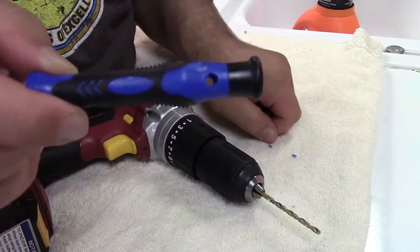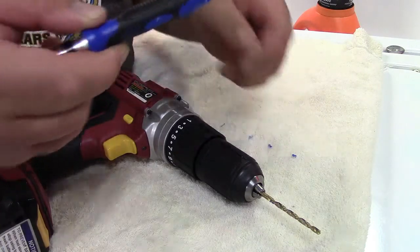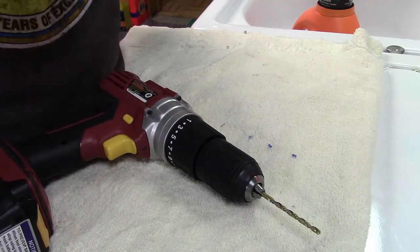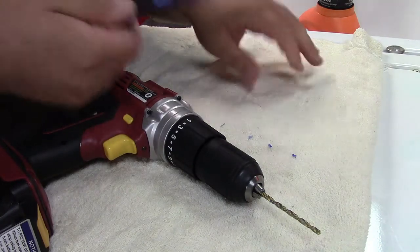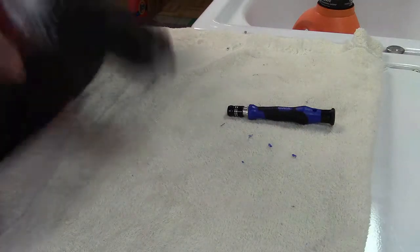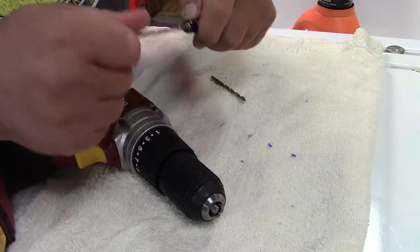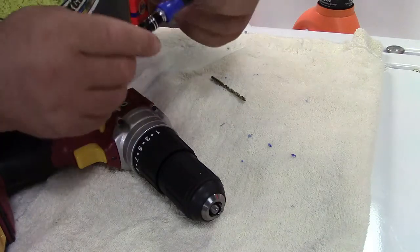It's drilled through — you can see my hand through it, that's perfect. There are a couple of little burrs that will work themselves out in time. Since I don't have a screwdriver handy, I'll just use the drill bit to demonstrate. Put it back in — there we go, right in, can still see through it no problem.